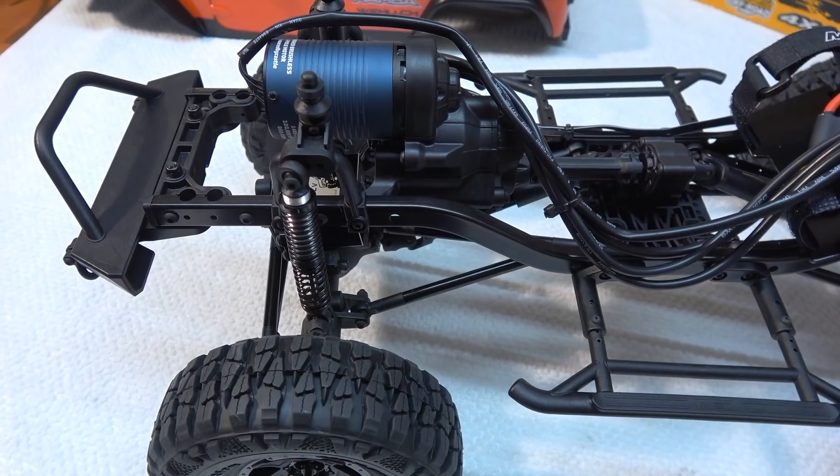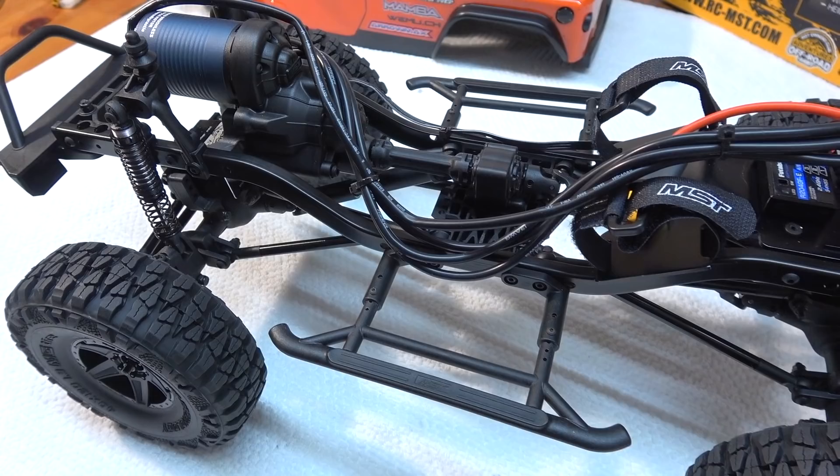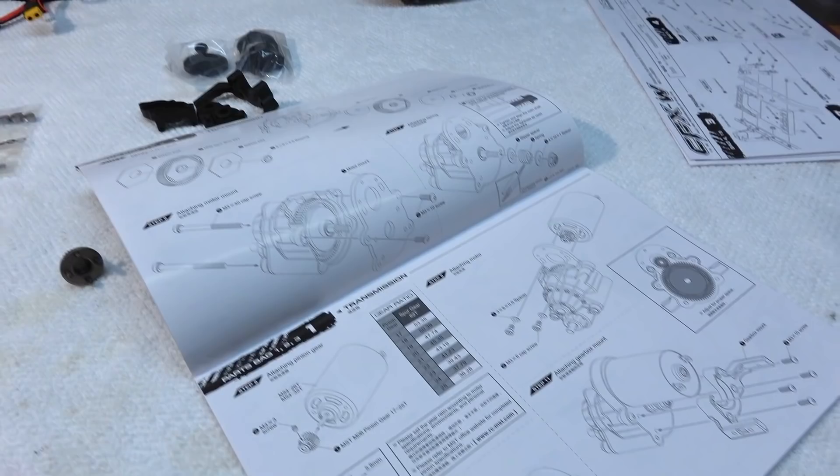Now let's take a closer look at the chassis — it's the CFXW chassis. It's built with ladder frames, four-linked suspension and rigid axles. This truck comes as a kit. The manual explains every step of the build and everything fits well together. The parts are made in good quality and it's a pleasure to build this car.